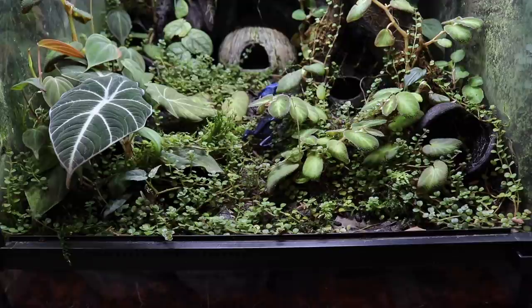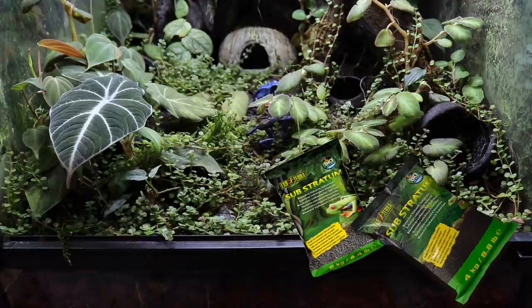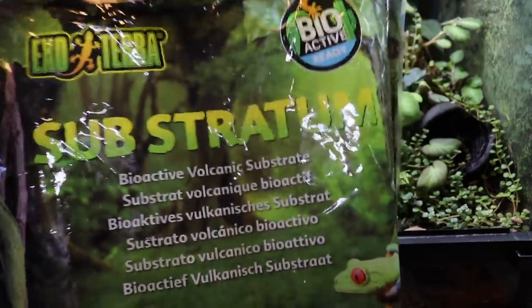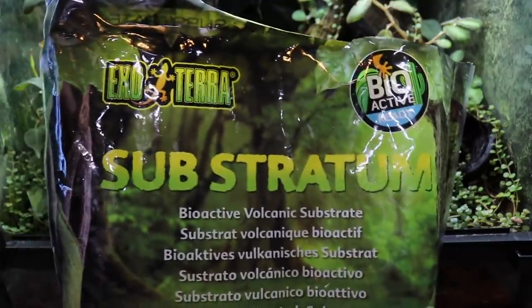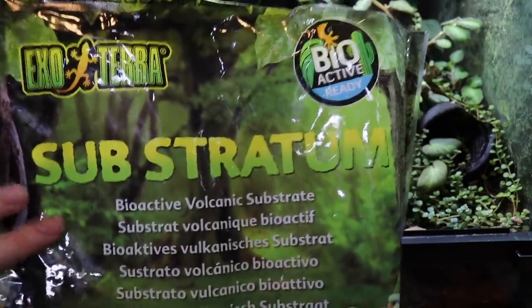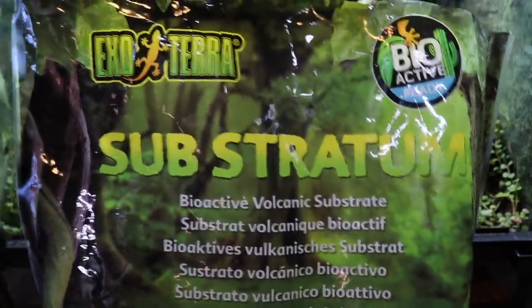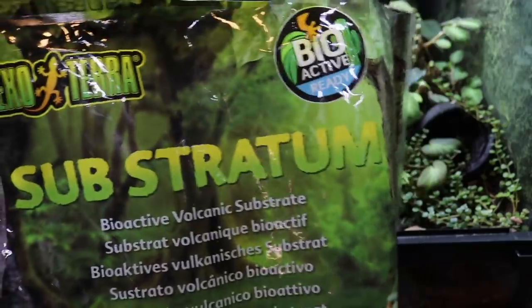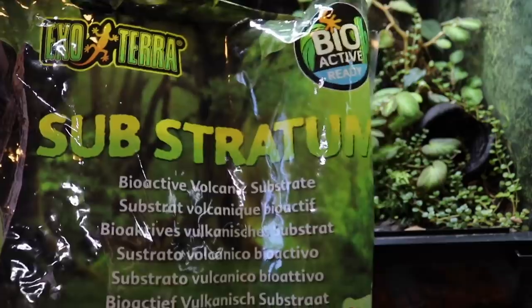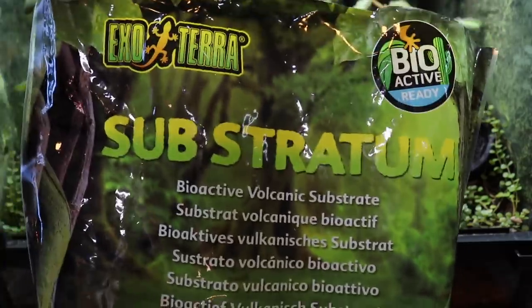The ExoTerra substratum is a bioactive volcanic substrate designed for bioactive enclosures, and one of my absolute favorite things about it is how good it is for plant growth. I've made this same substrate mixture with and without the substratum, and the difference is crazy — whenever the substratum is added, the plant growth is so much better. Ever since I first used it, I now add it into basically every single substrate mix I make, even for my houseplants.